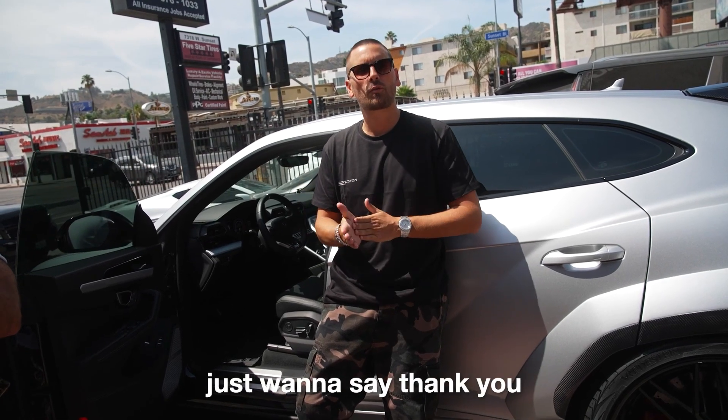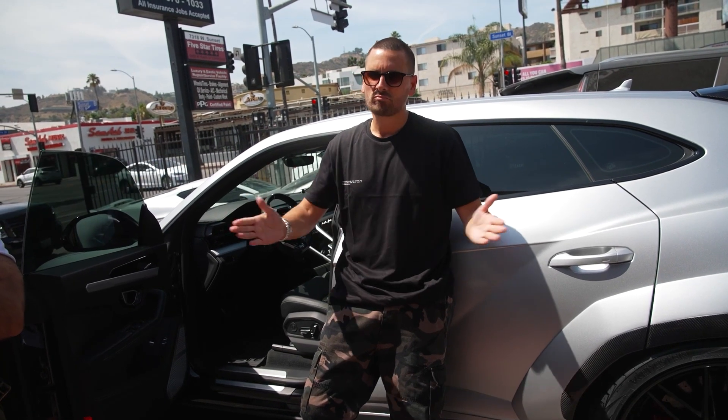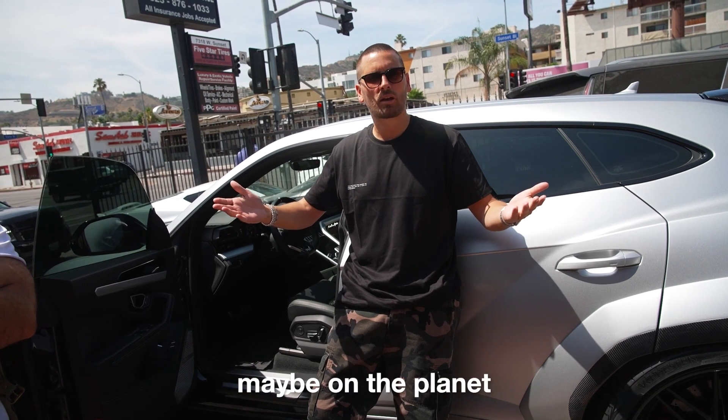This is Scott Disick. I just want to say thank you for making my URUS the best one, maybe on the planet.